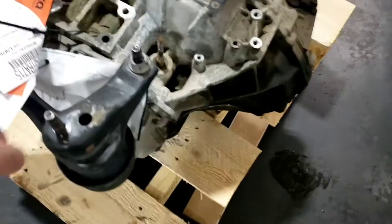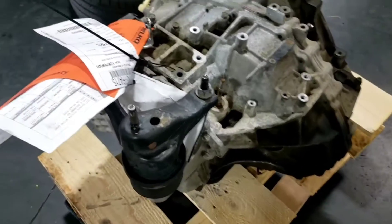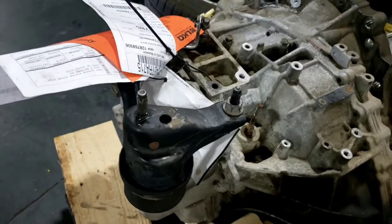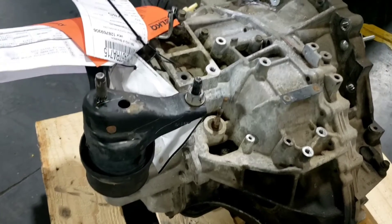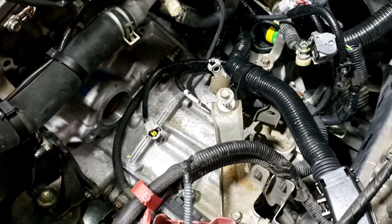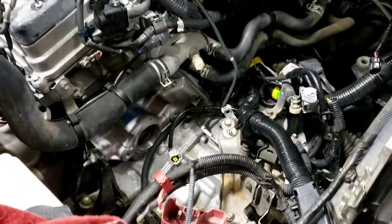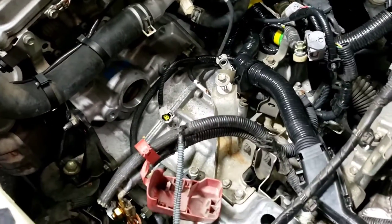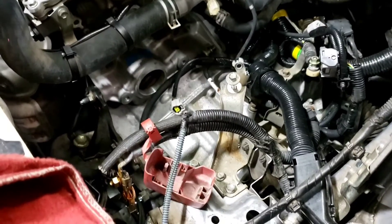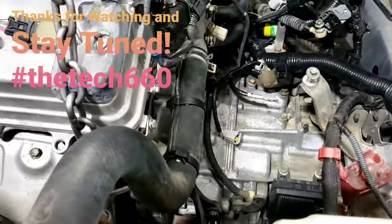Steve here, aka the Tech 660. Here's the existing transaxle — I'm putting the side mount upside down to specify that it's the one that just came out of the vehicle. And here's the new used transaxle that's going in. It took me about another hour and a half to put in, and everything is good to go. Hardest part's done — stay tuned and thanks for watching.